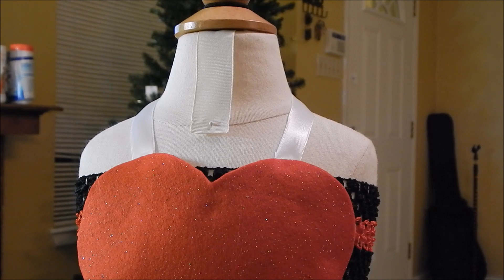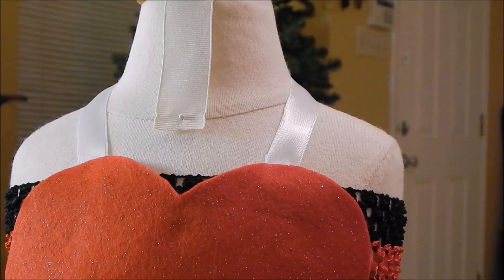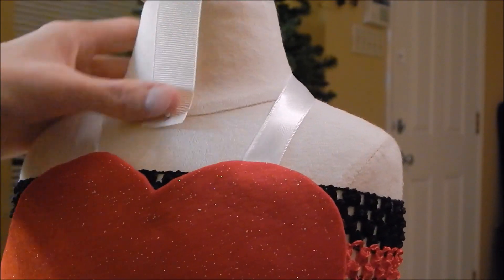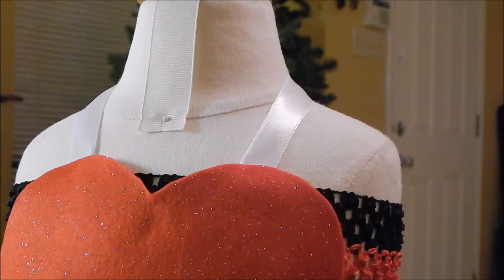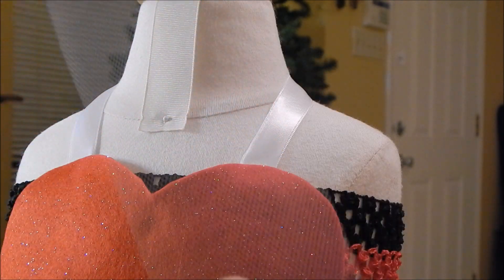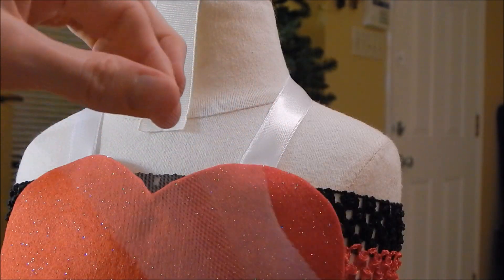I'm not sure exactly how many, but just make several of them, quite a few. Now what we're going to do is get your little pieces — they're 6 inches by 3 inches.